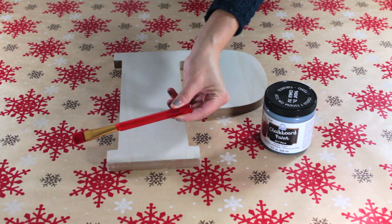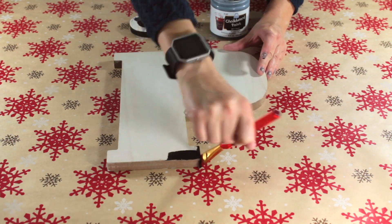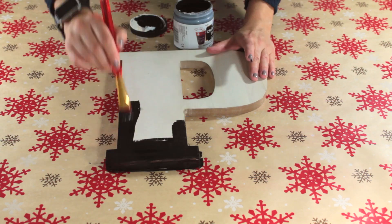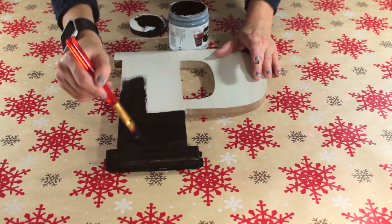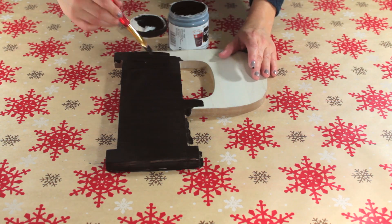For the last gift idea you'll need a paintbrush, chalkboard paint, and a wooden letter. Begin by painting a thin even coat all over your letter. Follow the instructions on your chalkboard paint and apply as many coats as needed, avoiding any bumps or clumps as you're painting.